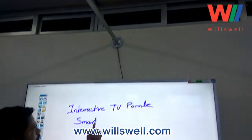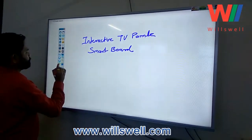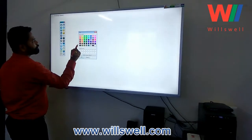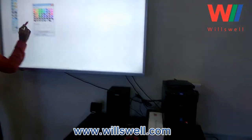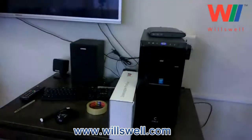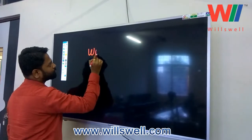This is the Willswell Technologies Interactive Whiteboard Kit. The same kit can be used with a projector as well as a TV. For TV, we are providing a special paint which is a very soft paint touch. You can see the CPU connected to the TV and we are writing over the TV.